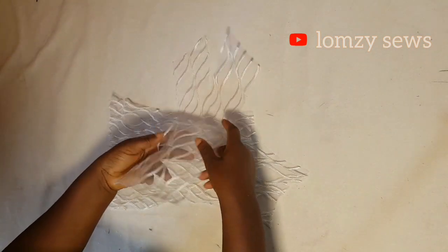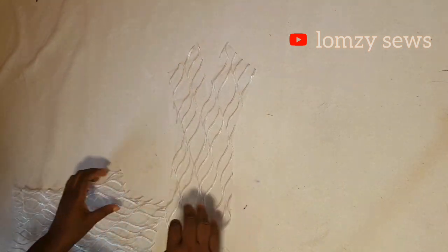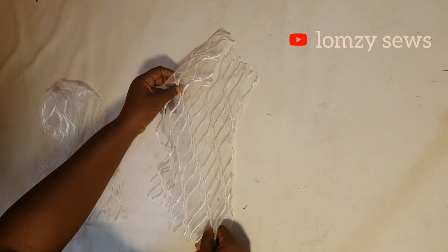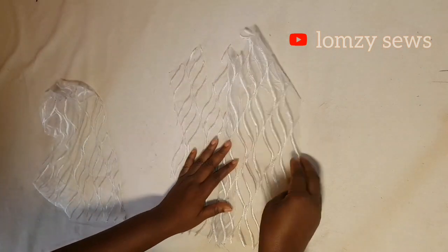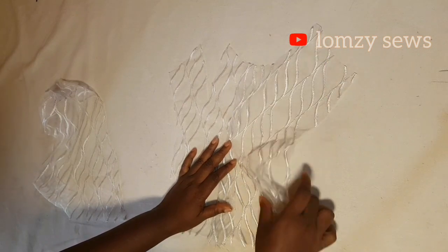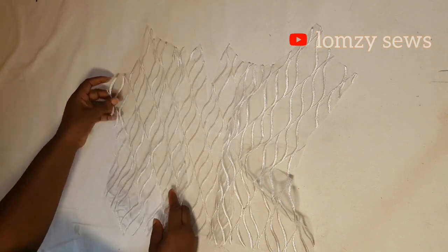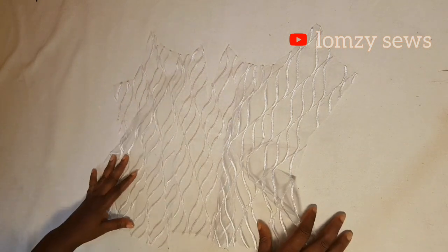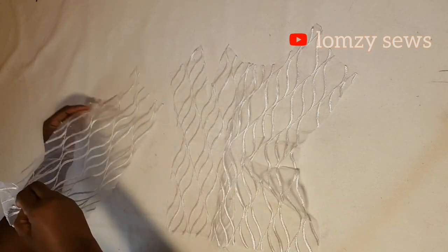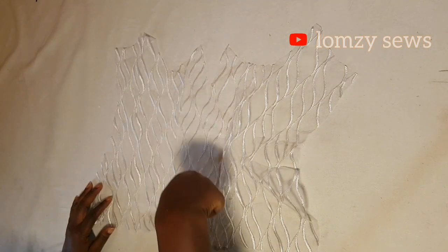This is the front piece — the front panel — and this is the side. I'm going to my machine now and I'm going to place right side facing together. You can decide to do right side or wrong side facing together. I'm just going to sew the side seam and then make the boning channels for them.